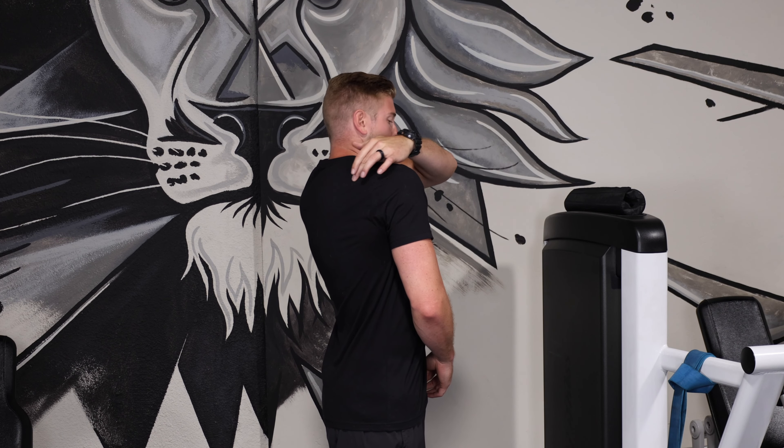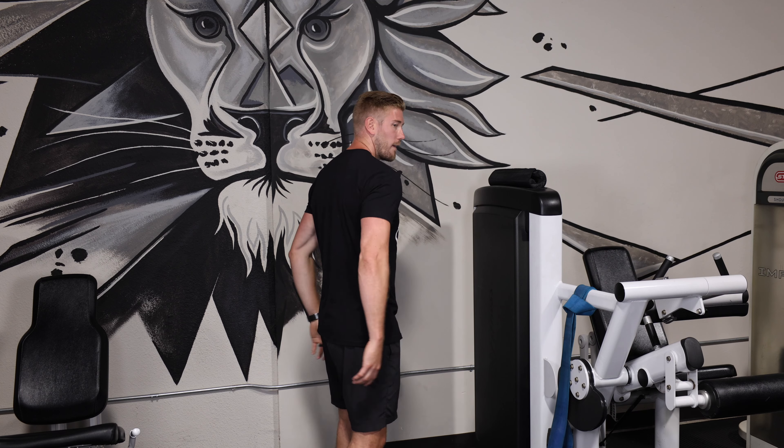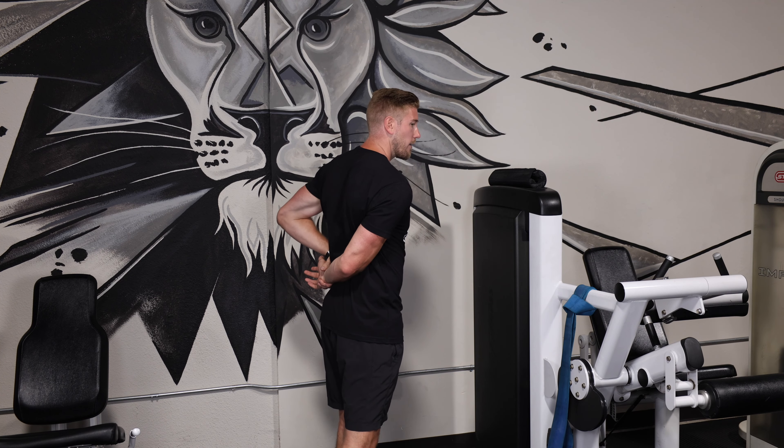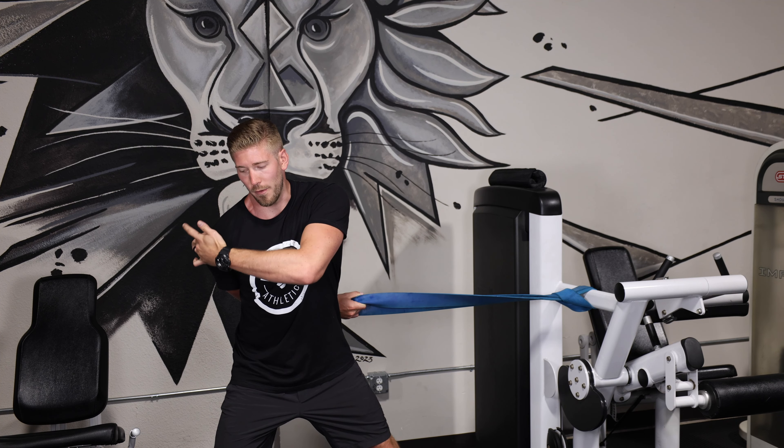It runs along the back of your shoulder blade and attaches onto your humerus here. So what we need to do to stretch that is bring your hand behind your back like this. This isn't often enough force to get that stretch through here, so what I recommend is grabbing a band like I'm going to be demonstrating today, or a TRX, or you can use a cable machine. What we're going to do is put that hand behind our back, grab that band, take a step out so I'm in a wide base, and then I'm going to lean myself over to the side — and right now I feel it stretching.